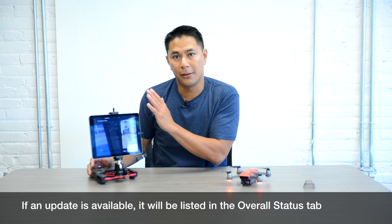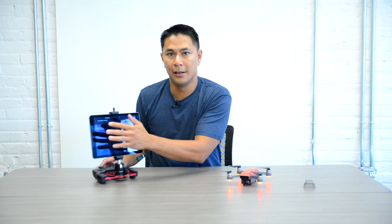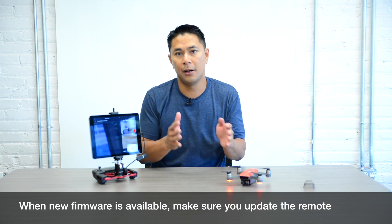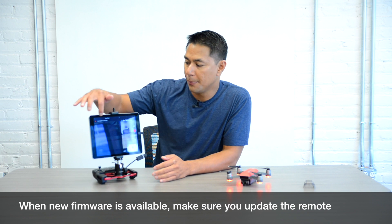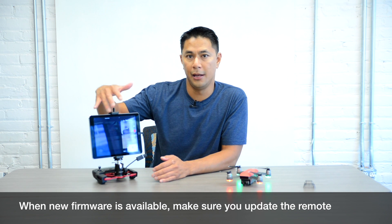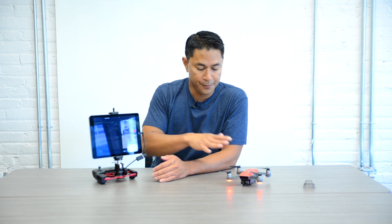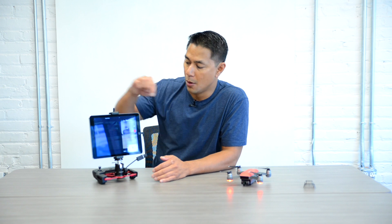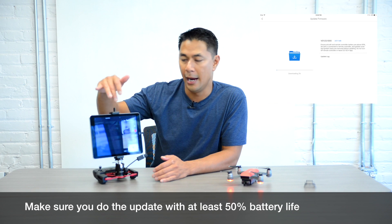Make sure you're connected to WiFi — the app will tell you exactly what it needs to do. It'll say if you need a firmware update and if you need a remote update as well. You'll need to do a firmware update on both the drone and the remote. You'll have prompts to download the update for the remote and also update the Spark itself.